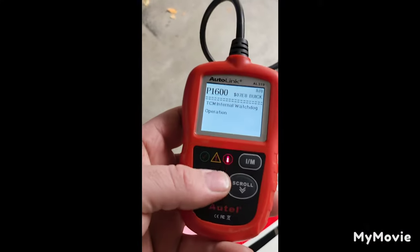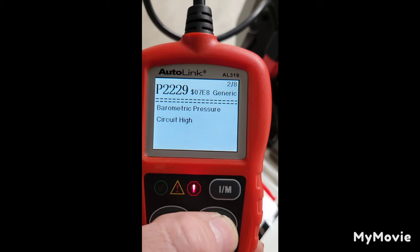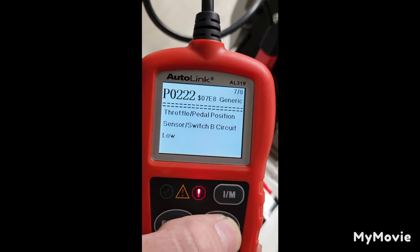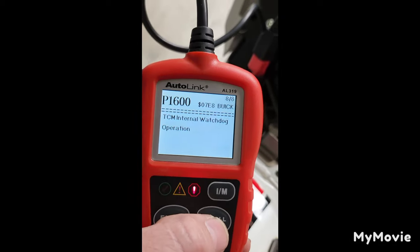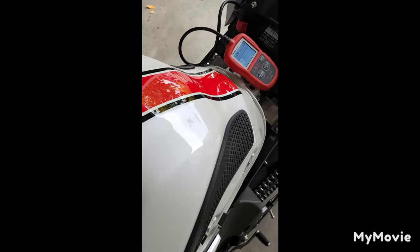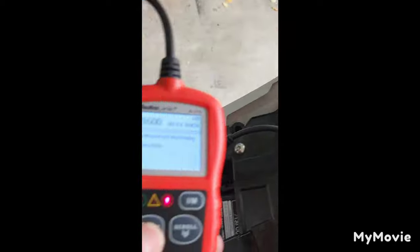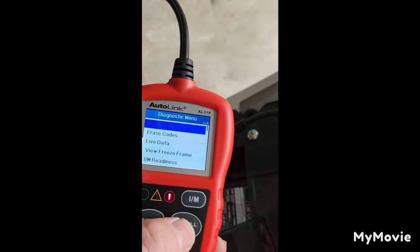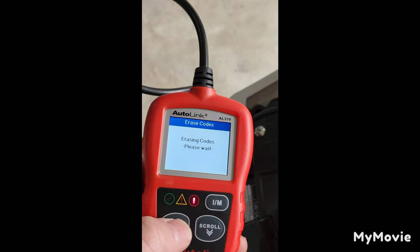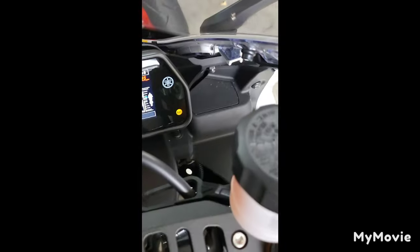You will get a check engine light on these bikes. This thing has got eight codes stored - throttle position, barometric pressure, coolant temp, intake temp, manifold pressure, and watchdog operation. That last one usually means it's flagged to say someone's been tampering with the ECU. So if I ever have any problems with that computer while it's still under warranty, they may deny it. We're going to go ahead and clear this out. You can get this scanner for about 30 bucks - just shop around, you don't need anything fancy. Codes are cleared, check engine light is off now. Let's turn her back on - good sign, the check engine light stayed off.